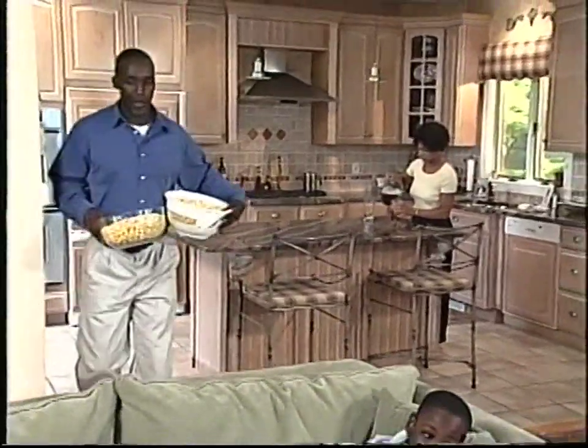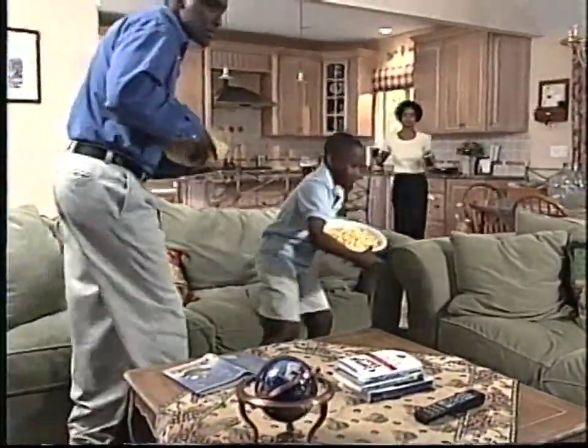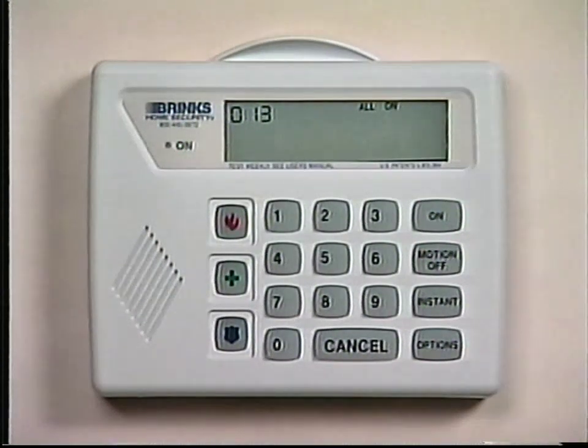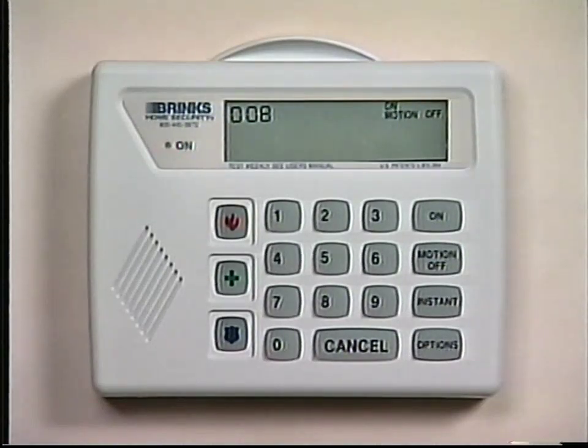Now that we've covered the basics, let's move on to some of the system's additional features. You may choose to turn the system on using features other than normal operating mode. When you would like to have the system on and still be able to move around your home, you can turn the system on with the motion detector off. To do this, press on, then motion off. The display window will show on, motion off, and the red on indicator light will start flashing. When the exit delay period expires, the on indicator light will stop flashing.